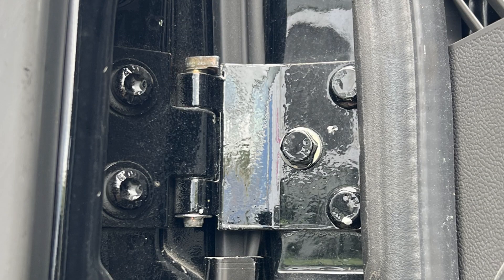Before we manage the door hinges themselves we obviously need to make sure that we secure the door, as they can weigh anything up to 100 kilograms plus, either using a ratchet strap attached to the other side of the vehicle or a GP line or rope to hold the door in place.